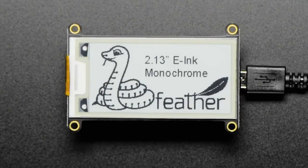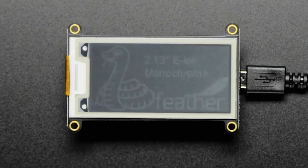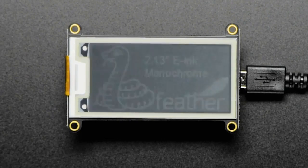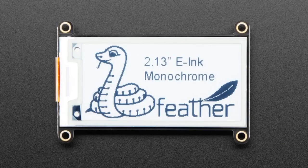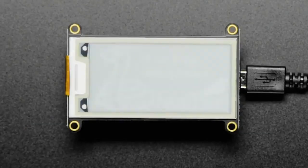Monochrome time! We have some e-ink displays that are monochrome. This one is just a loop, but it shows you actually how fast the display updates. So we have tri-color displays, and now we have monochrome. They're about the same price — you're like, why would I ever get the monochrome when I could get three colors for the same price? Well, these are a higher resolution, like 30% more pixels. They're higher res than the tri-color, and they update a lot faster.